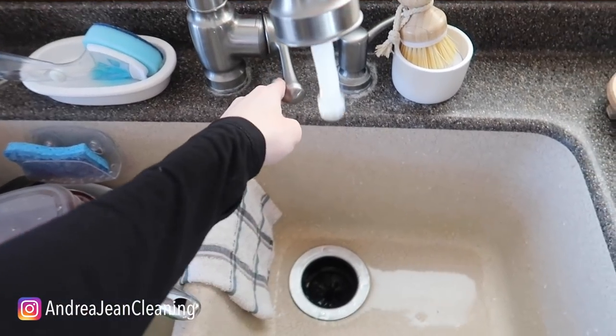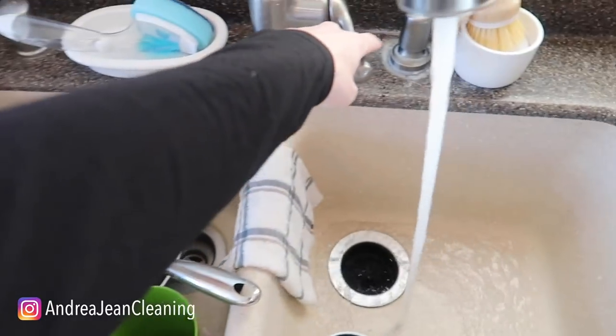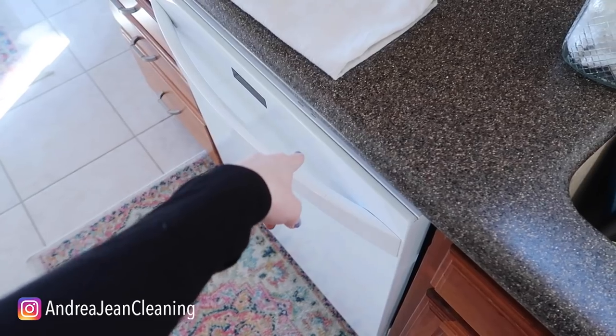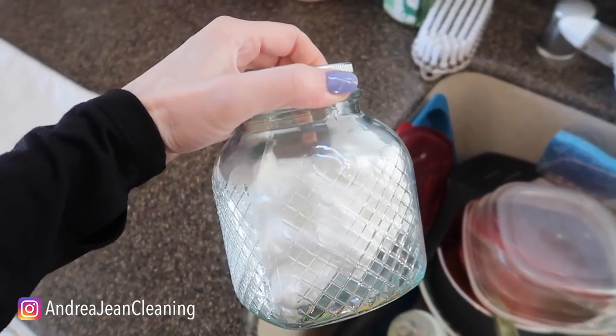You need to run the hot water before you start your dishwasher, because the sink is attached to the dishwasher and you don't want cold water moving into it — especially because cold water is not going to help activate the detergent tabs as well.